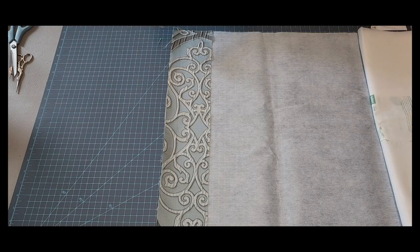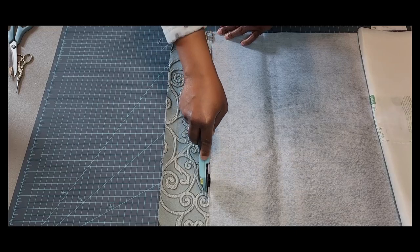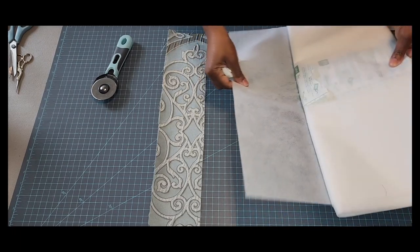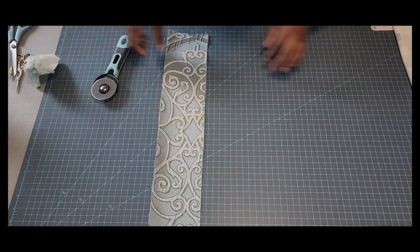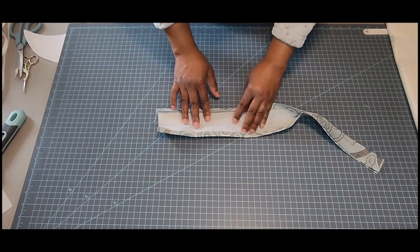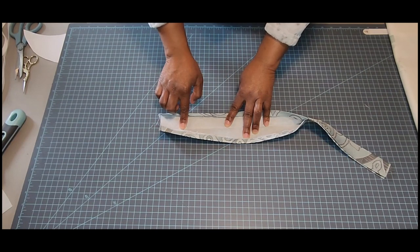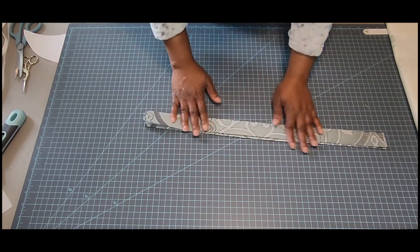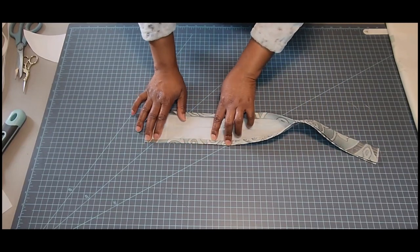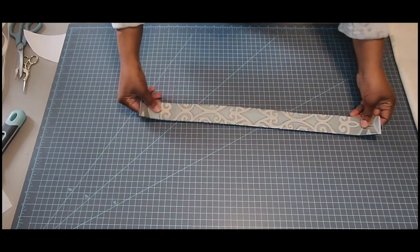I'm going to cut my interfacing the same width as my band — this is the heavier interfacing. What I did with this strip: I pressed my fusible interfacing onto the wrong side of the fabric, then folded it in half and pressed, and on each end I turned it under just a little bit — about a quarter of an inch — and pressed, so it's laying nice and flat.